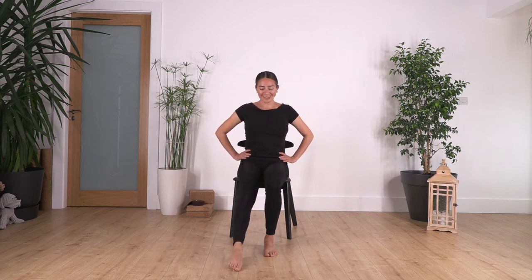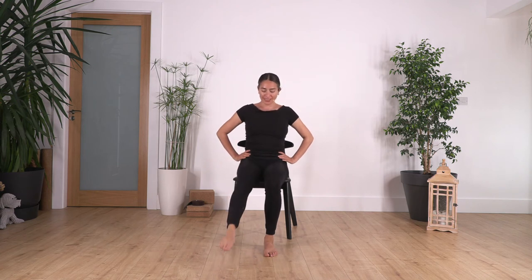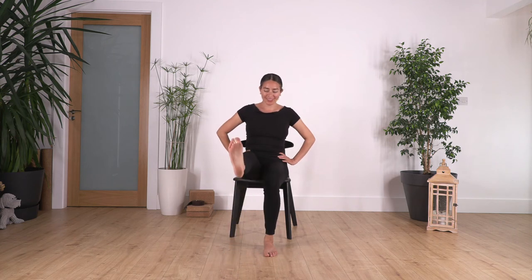Now change the leg. Let's go — you can keep it flexed, point it, or swap between the two: ten, nine, eight, seven, six, five, four, three, two, and one more. Good.